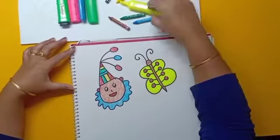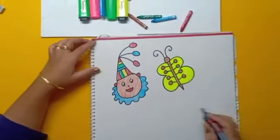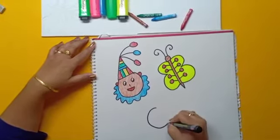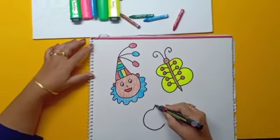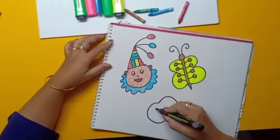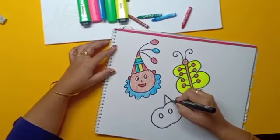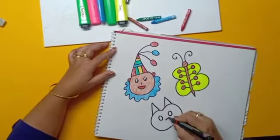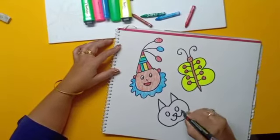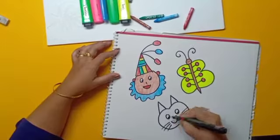Now we will draw a drawing with letter C. Draw a mirror image of C, make two circles, a triangle and a small triangle — and the cat is ready.